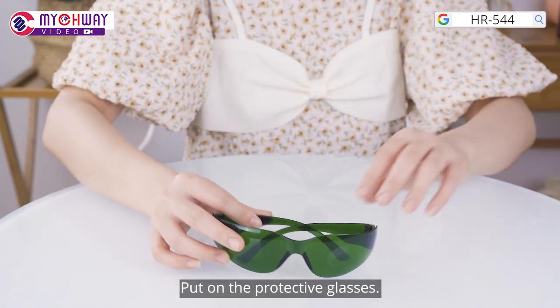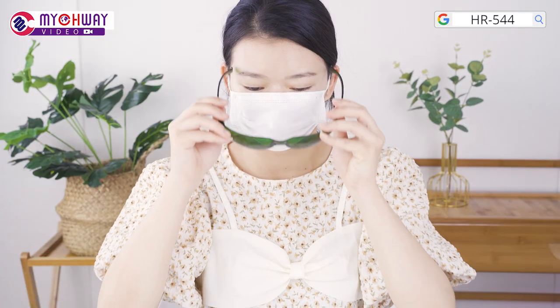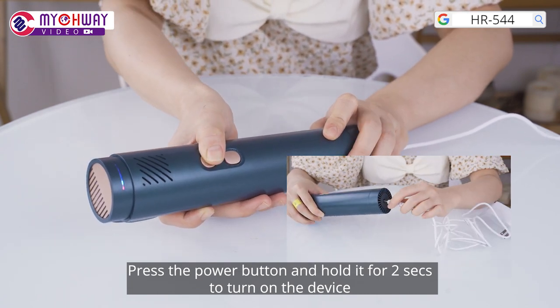Put on the protective glasses. Press the power button and hold it for 2 seconds to turn on the device.